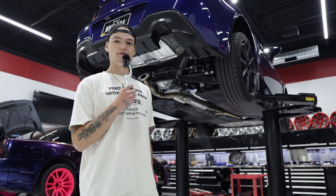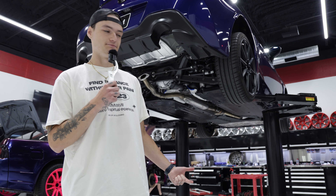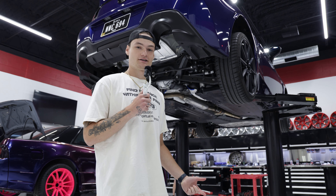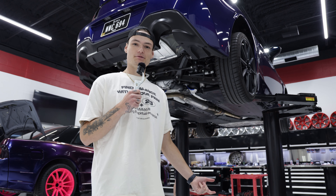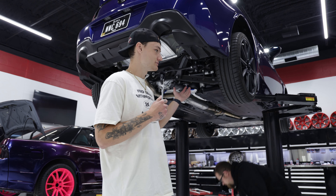Next up is the full cat-back system. We're gonna get some sounds on that, and then we're gonna see if the owner would like to keep it and take it home with them for letting us use his car.